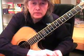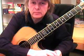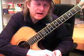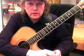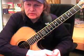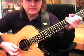Guitar boogie 12-bar theme. To go into details directly here, we start. The most important thing is to get the rhythm going, and that is the...